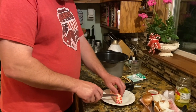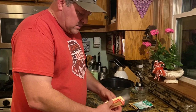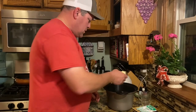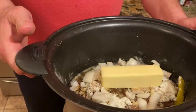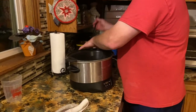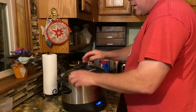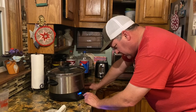Now I'm fixing to put a stick of butter on top. Like I said, it's very easy and it smells wonderful when it's done. Just like that — and I dumped a little bit of the juice from those peppers in here too. Then you just take it over and set it in the crock pot. I cook it on low for eight hours.